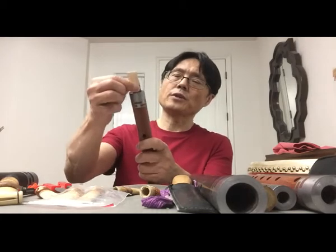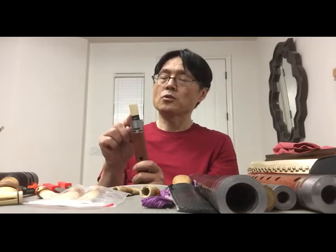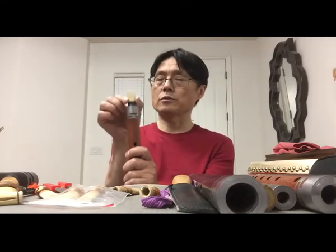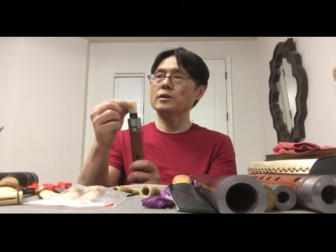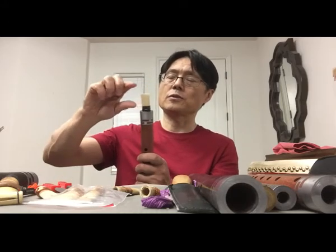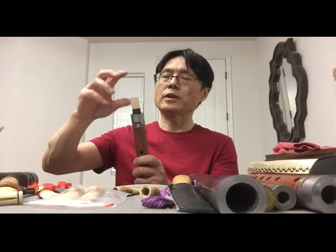Because we get the reeds from musical instruments exhibitions, we have no choice to get the right size of reeds. The only way you can adjust the reeds is to make them shorter to get the right pitch.